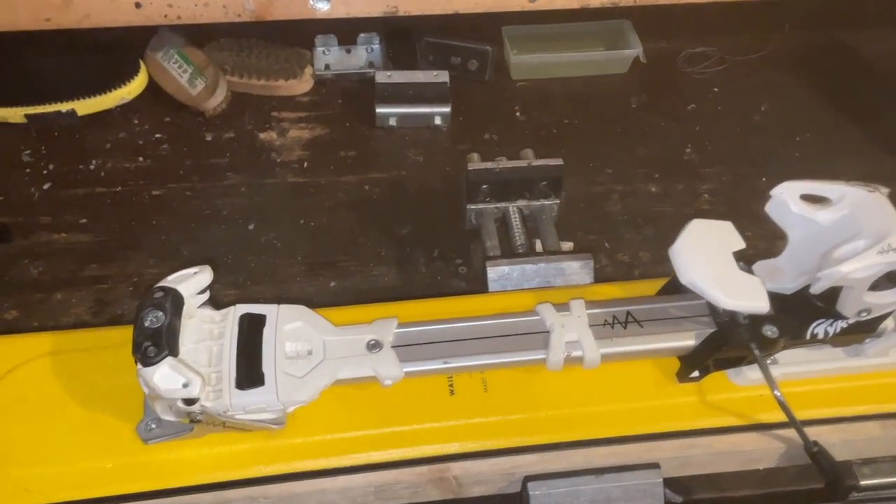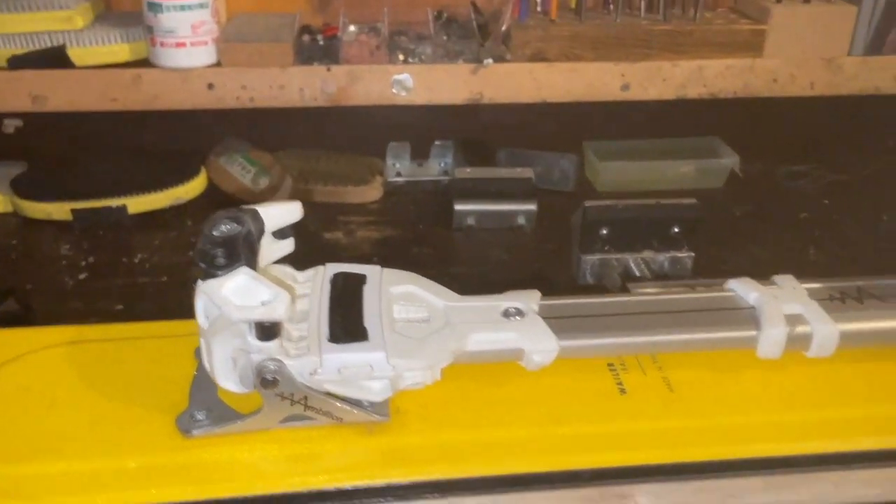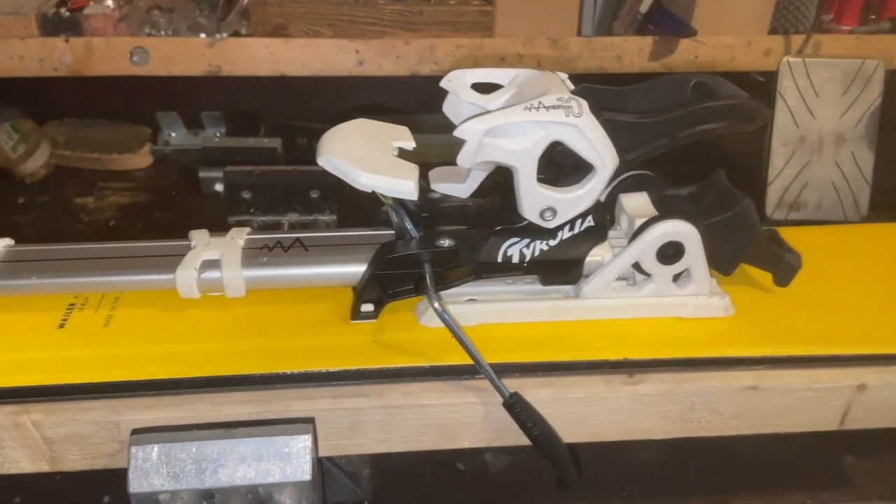Today, the first one we're going to look at is our most popular frame binding, and probably one of the lightest weight frame bindings, and that's the Tirolia Ambition.